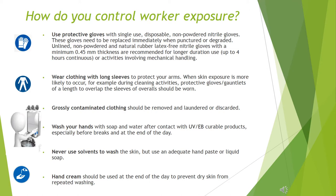Wash your hands with soap and water after contact with UV/EB curable products, especially before breaks and at the end of the day. Never use solvents to wash the skin; use an adequate hand paste or liquid soap. Hand cream should be used at the end of the day to prevent dry skin from repeated washing.